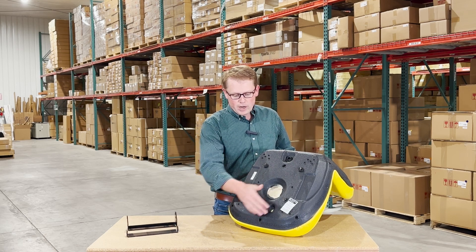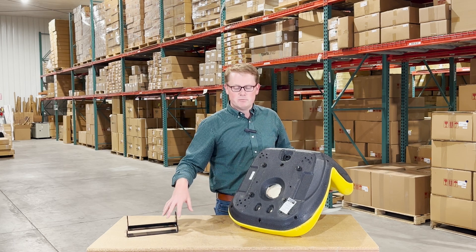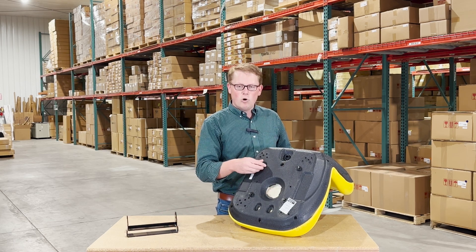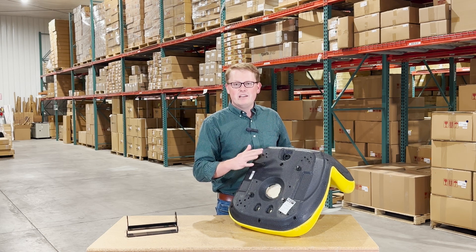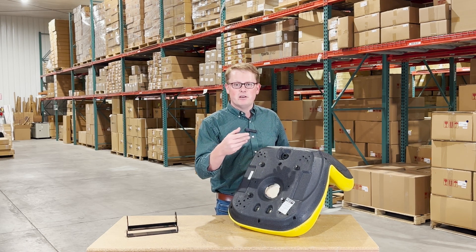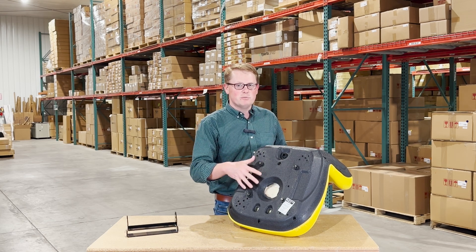We do have a variety of different mounting holes on the bottom side to accommodate different models, as well as these mounting brackets. We include four bolts with the seat and some washers. You may or may not need to use the washers — if you don't need them, you can keep them for something else or discard them.